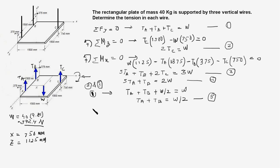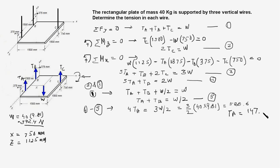Subtracting equation 5 from equation 4: 5TA minus TA gives 4TA, TB cancels out, and 2W minus W/2 gives 3W/2. So 4TA equals 3W/2. Substituting W equals 40 times 9.81, TA equals 147.15 Newtons.